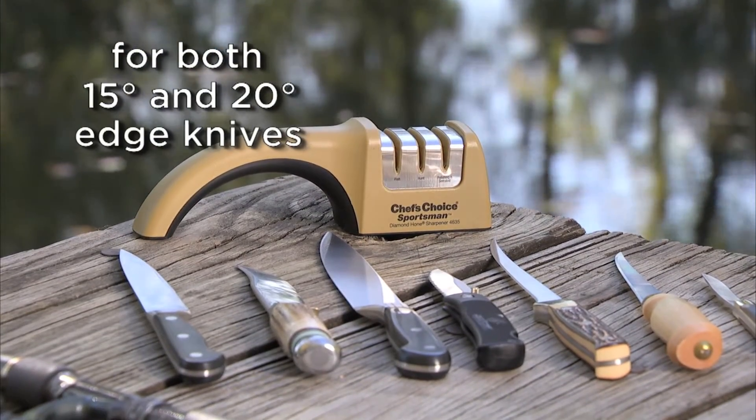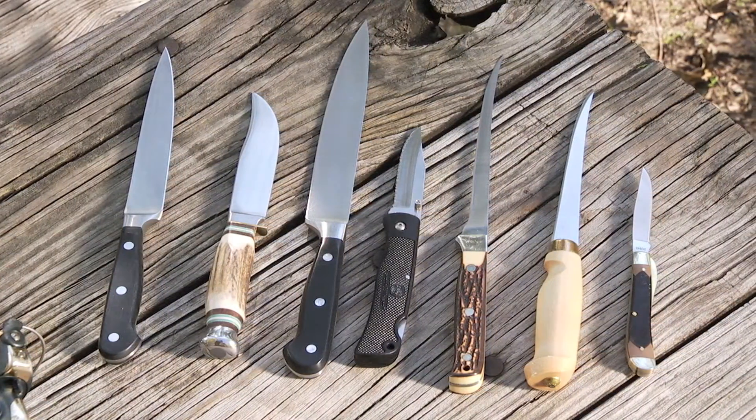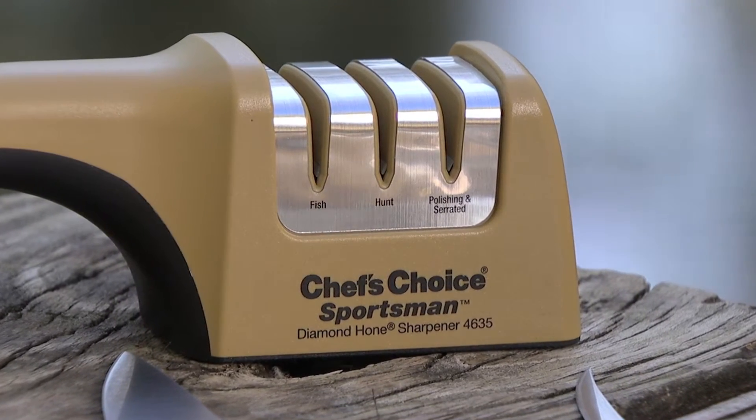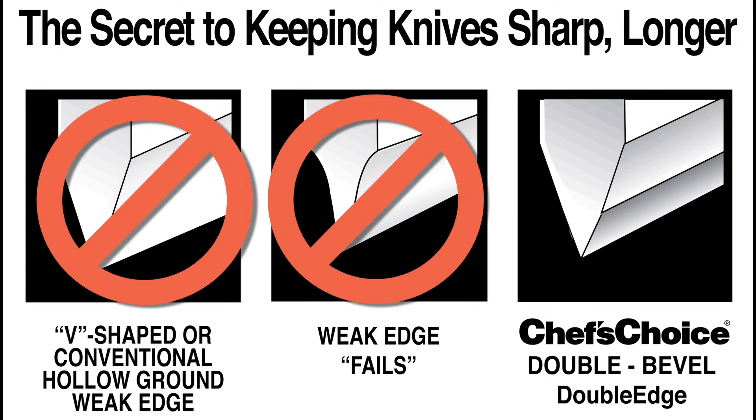It's ideal for both 15 and 20 degree edge knives, including light hunting, fishing, household, and pocket knives, as well as serrated knives. This three-stage sharpener has separate sharpening and honing stages and creates an incredibly sharp arch-shaped edge that lasts longer than conventionally sharpened edges.